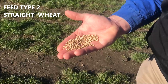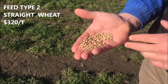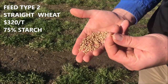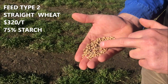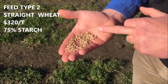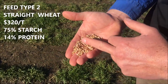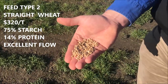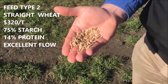Feed type 2 is straight wheat at $320 a tonne — slightly cheaper than cracked wheat. It has the same high starch component of 75%, however the microbes must first break through the grain wall to access the starch, which could limit early butyric acid production and slow rumen wall development. Protein is also about 14%, which could limit growth. However, for feed flow through the feeders, straight wheat works excellent — it flows well even on wet and humid days — and many farmers may already have it stored on farm, making it very convenient.